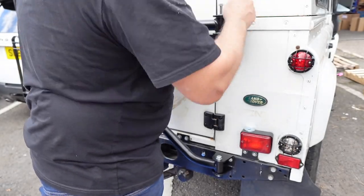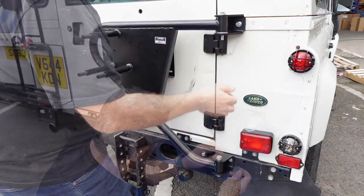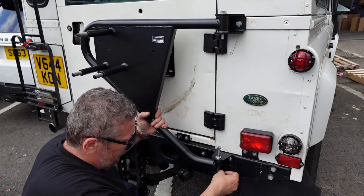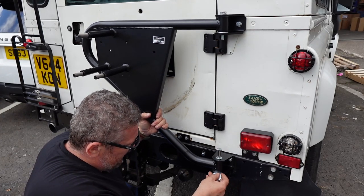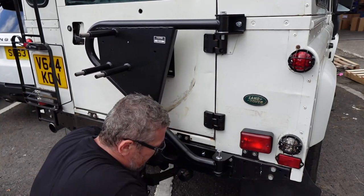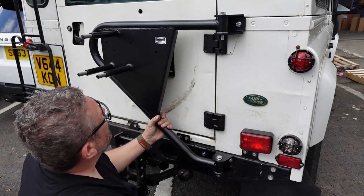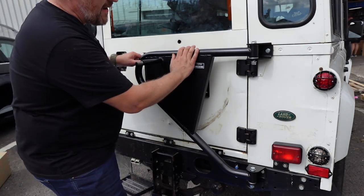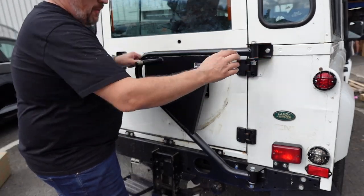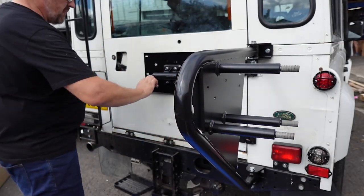Try not to damage your finish when pushing those brackets in. Take a bit of pressure off and try to slide the washers in. I've got my cradle in place with the nuts and washers on the brackets themselves.